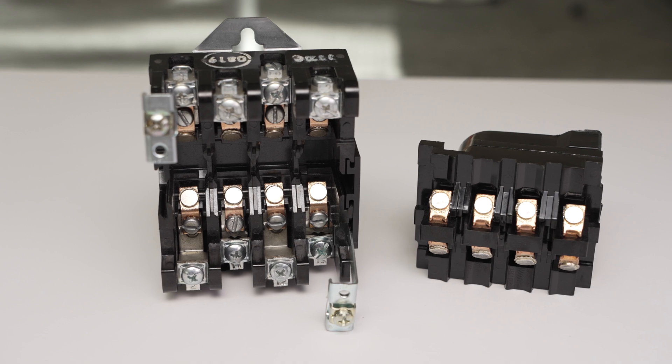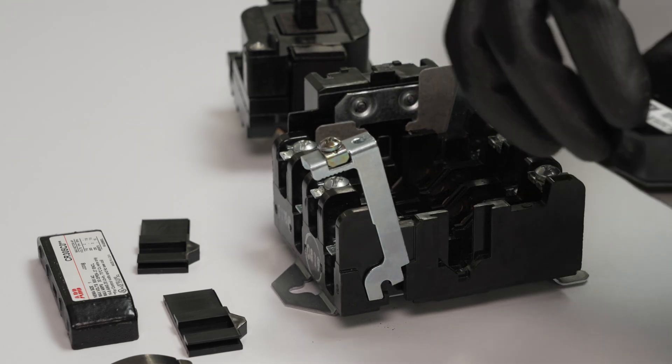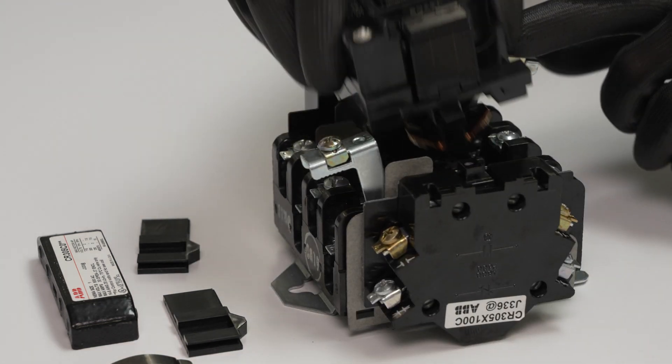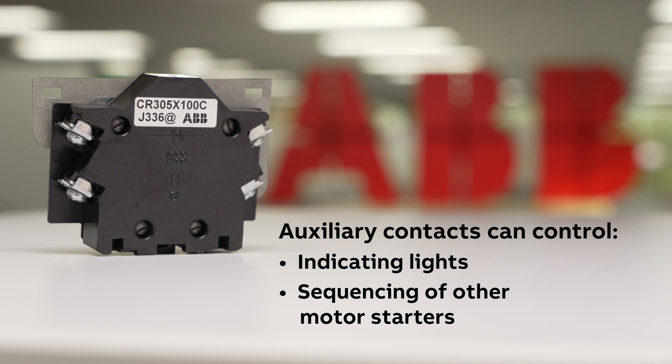To demonstrate the device's flexibility, this video will show the viewer how to install auxiliary contacts onto a NEMA 305 contactor. AUX contacts make it easy to control accessory equipment such as indicating lights or control sequencing of other motor starters.